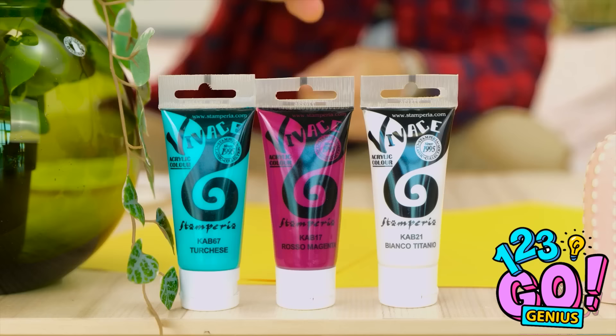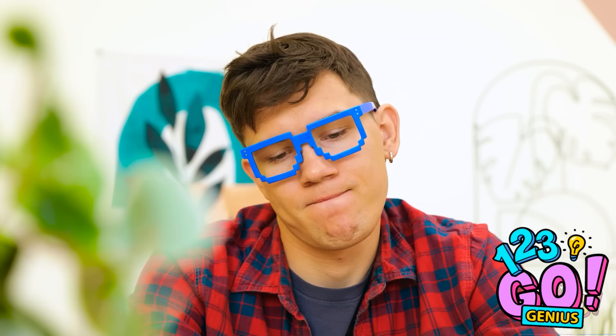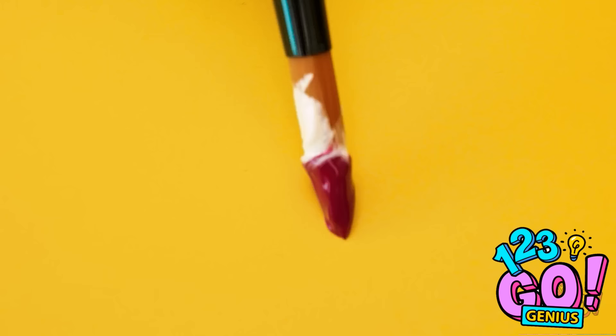Prepping for your art project is all part of the process. A messy one at that. Time to turn this idea into art. First stroke is always the best. Add a little bit of blue here. It's really coming together. Or is it? This is terrible! Good thing I have lots more paper. This is worse than the first one!